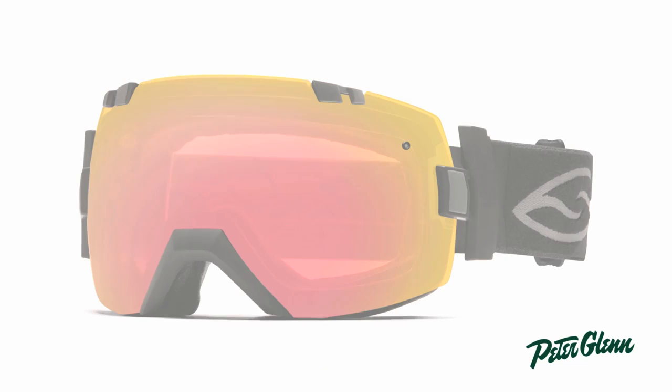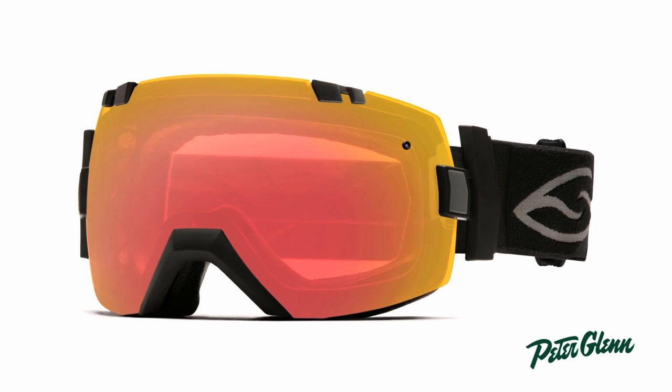Hi, this is Ted with PeterGlenn.com, and I'm here to show you the IO's big brother. This is the Smith IOX.